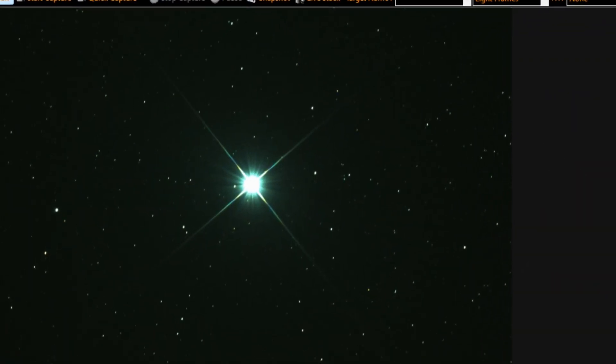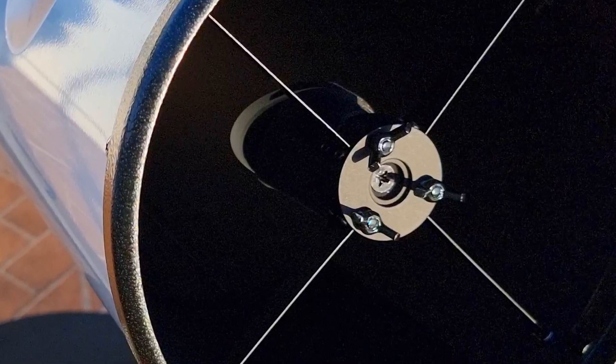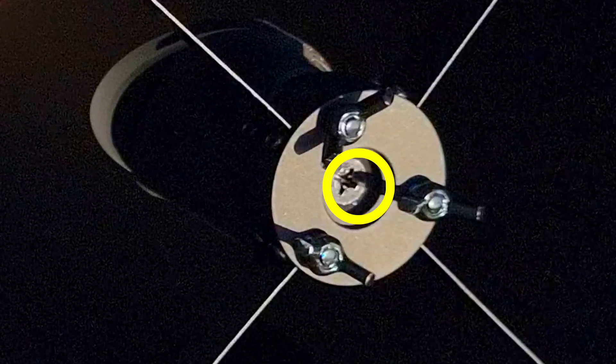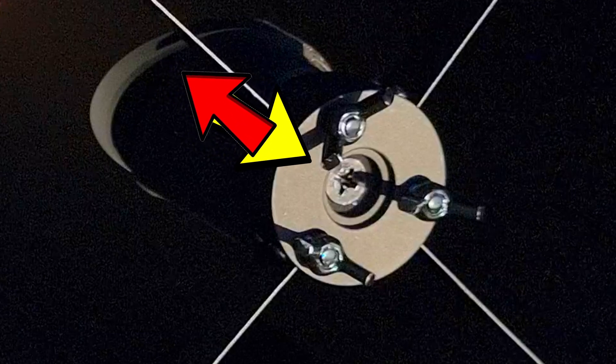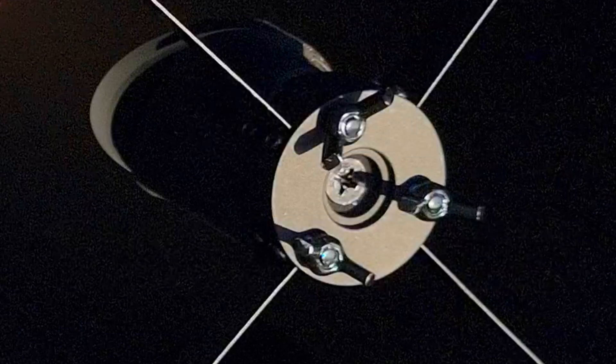Therefore, to align everything and have a nice image, we start by the secondary mirror. This mirror has 4 knobs: one at the middle that holds and pulls the secondary mirror outwards, and 3 more knobs around it which push the secondary mirror downwards. All these 4 knobs, acting as 2 opposite forces when well tightened, will keep the secondary mirror stiff and quiet in its place.